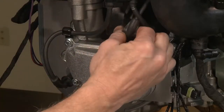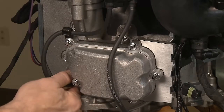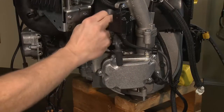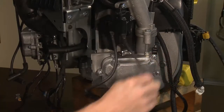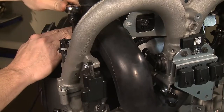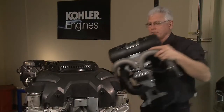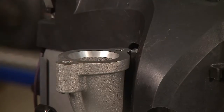Remove the four spark plug boots from the spark plugs. Open and unhook the spark plug wire from the J-hooks. Using an extended T40 Torx driver, remove the four intake manifold mounting screws. Slowly remove the intake manifold assembly and set aside. The manifold has been specifically designed and tuned to deliver maximum power and torque.